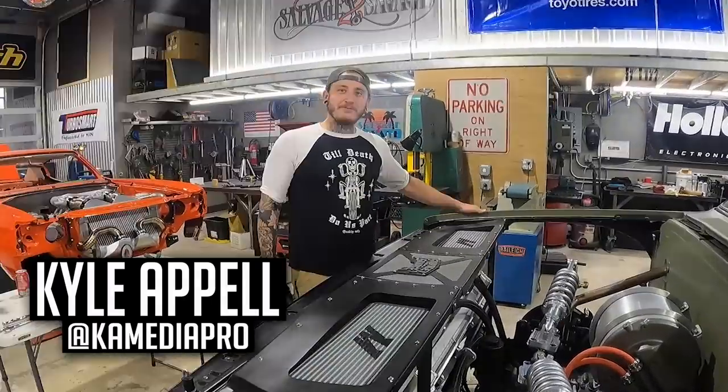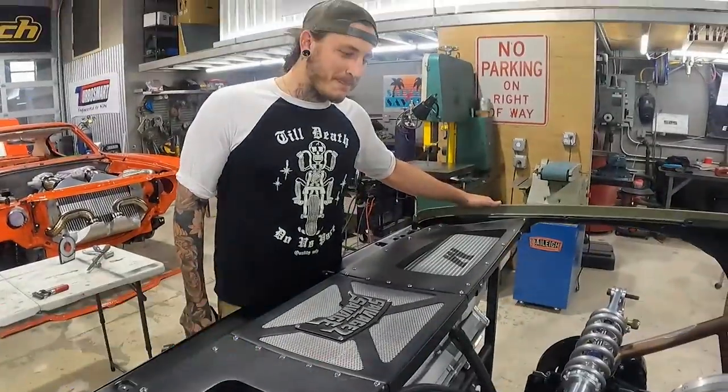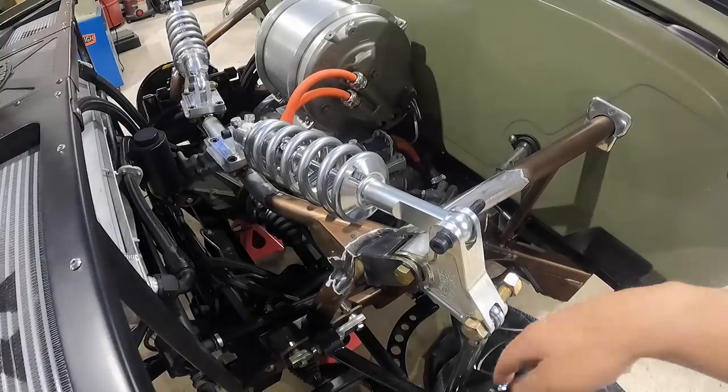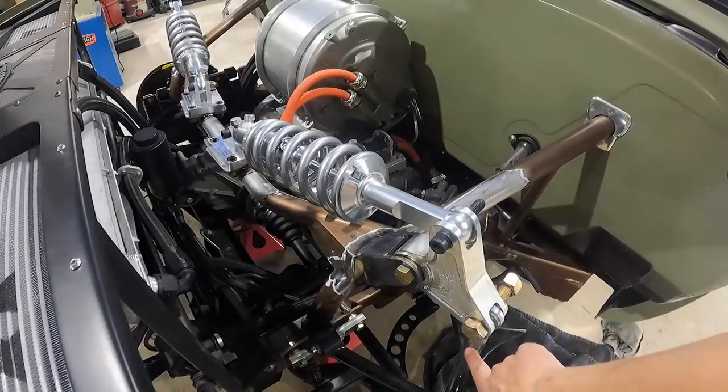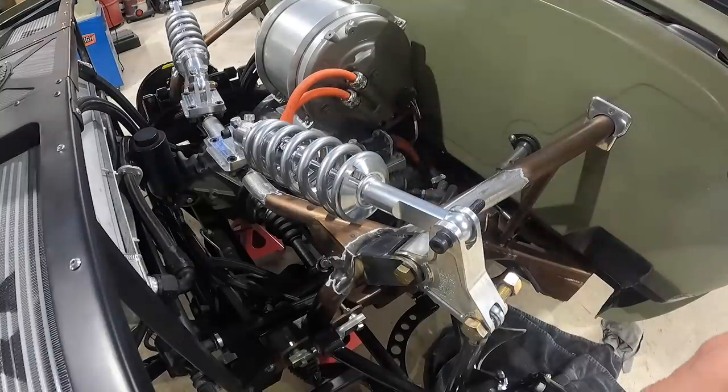Kyle, do you like the push rod suspension? Very pushy and very roddy. But does it work? That's the question — does anything here work? Thanks for the optimism, Kyle. So we got it all welded up, bolted in, shims in. Let's see if it moves. As the wheel comes up, it's going to be pushing this push rod up. The rocker should be rocking and the spring should be springing — those are all very technical terms. Look at that articulation!